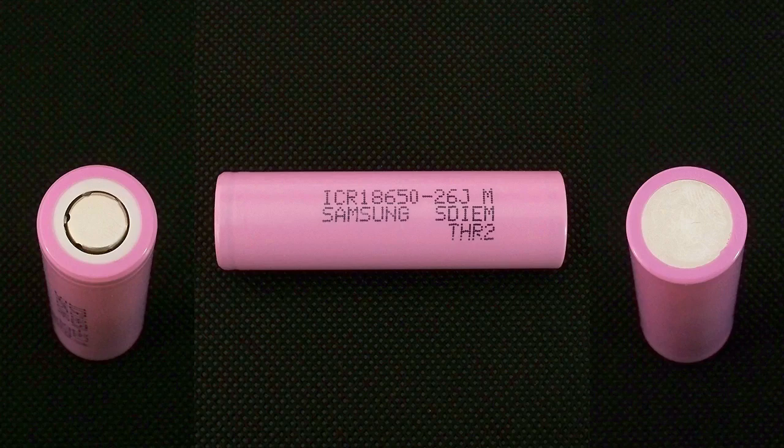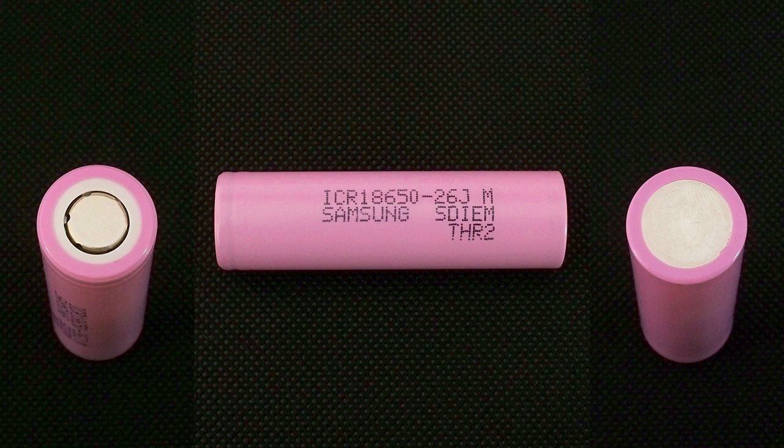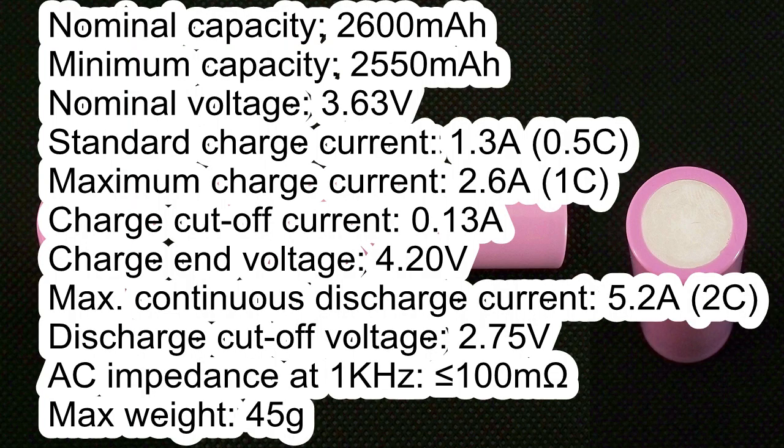The cell I've tested has the following marking: ICR 18650-26JM Samsung SDI-EM THR2. It has the following specs according to its datasheet: nominal capacity 2600mAh, minimum capacity 2550mAh, nominal voltage 3.63V, standard charge current 1.3A.